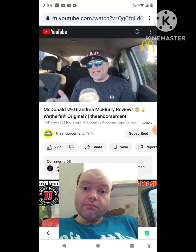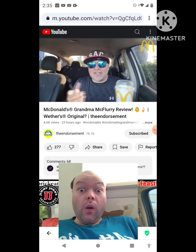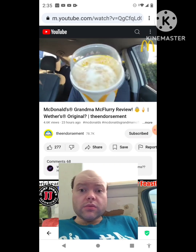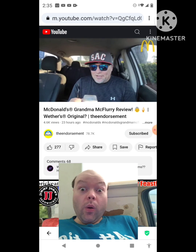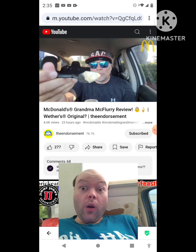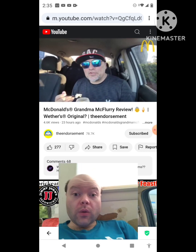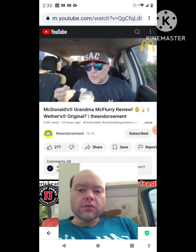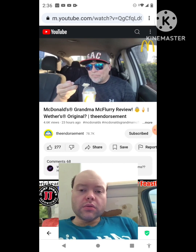Let's give it a smell. Werther's Original, anybody? I know they aren't teaming up with Werther's, so they can't say Werther's. They got to call it the Grandma McFlurry. But there it is, up close and personal. Candy pieces — I think that's what they're calling it. Butterscotch, let's go. I haven't had anything butterscotch in a long time. Up close and personal with the scoop. The first scoop. That was a Grandma McFlurry — $4.49, $4.76 with tax.